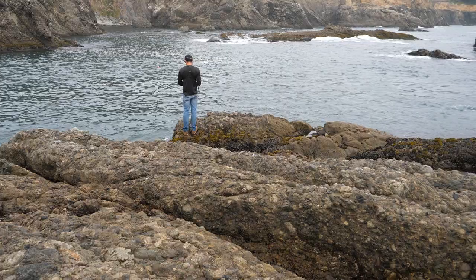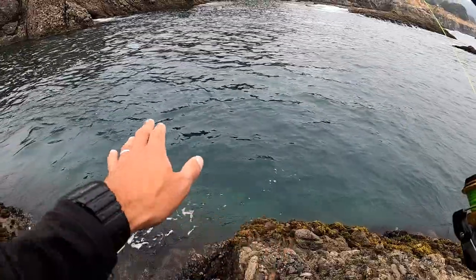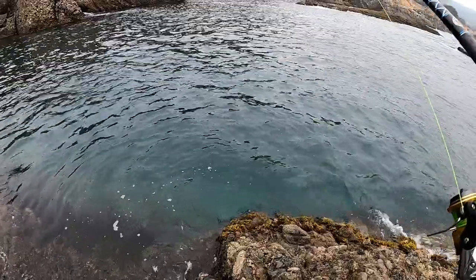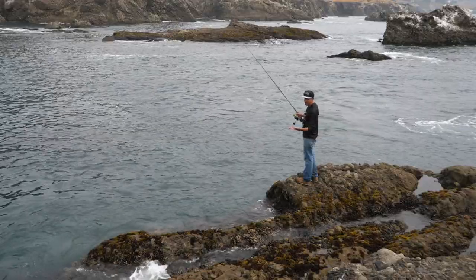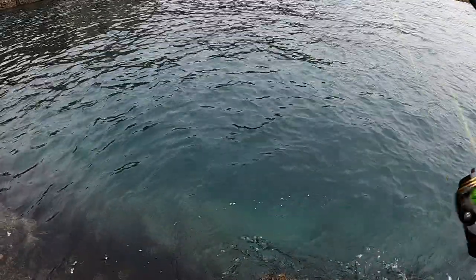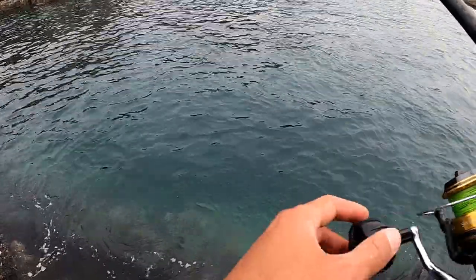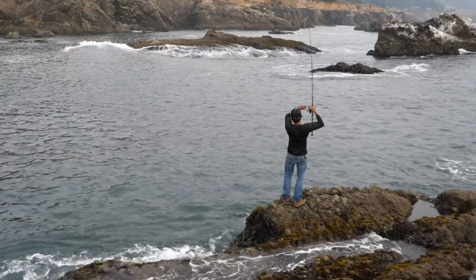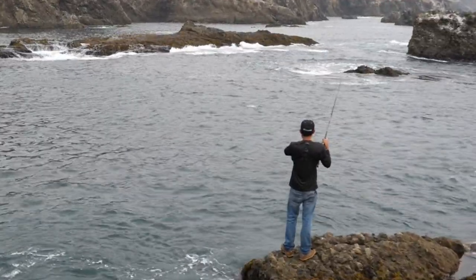I'm trying everything — trying the bobber rig for about an hour. Next I'm going to try this area with a swim bait, but a light one, maybe a three-quarter ounce jig head, and just fish this whole area. Looks pretty deep and there could be some fish in here. Honestly, it's more satisfying catching a fish with a light jig head — the finesse of working the bottom real slow, feeling everything, and then just feeling that bite come out of nowhere. There's a fish!